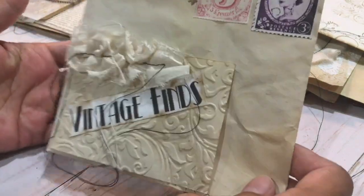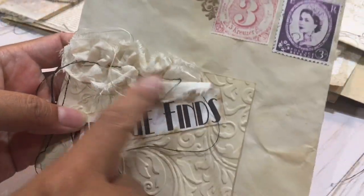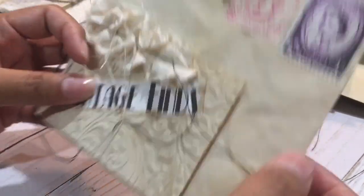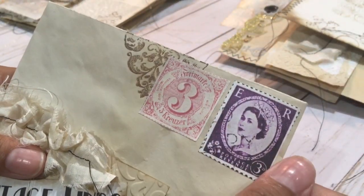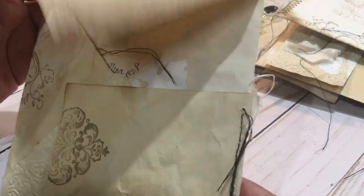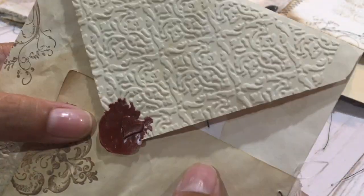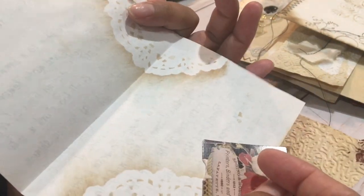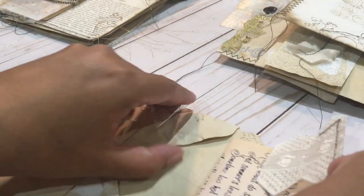I guess that element of surprise of opening it and seeing what's inside. This one's one of my favorites because I really love these ruffles. I put vintage finds in it and it just opens like this — I did some stamping, I love these stamps here. Once again coffee-dyed paper, I used my envelope punch board to make the envelope, a little heart. I really like this one because this is a Shakespeare sonnet, and it has this cute little ephemera here, and I did stenciling.